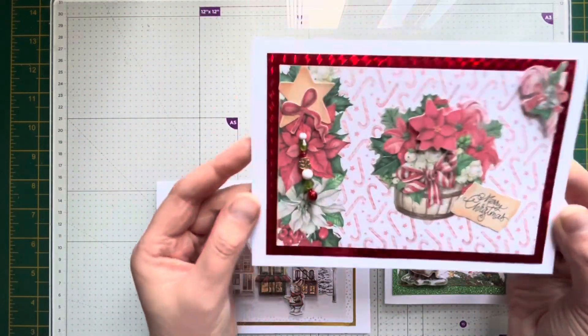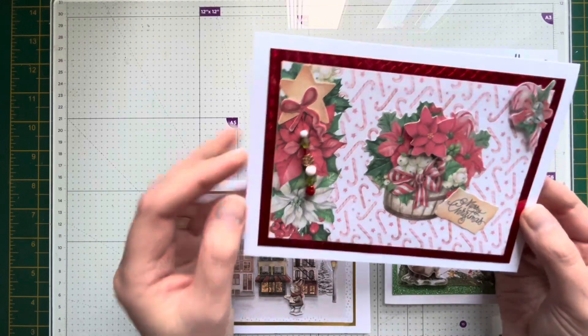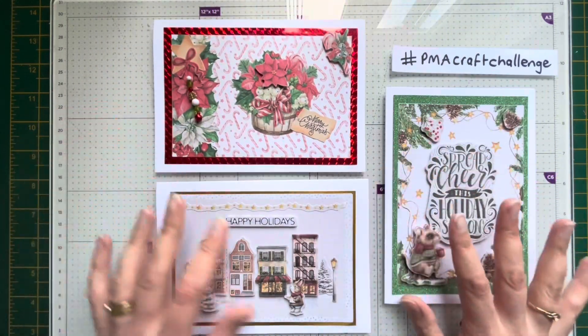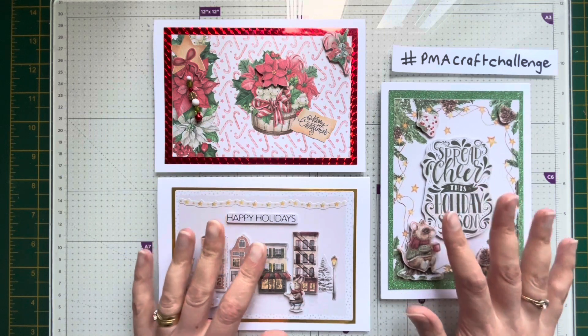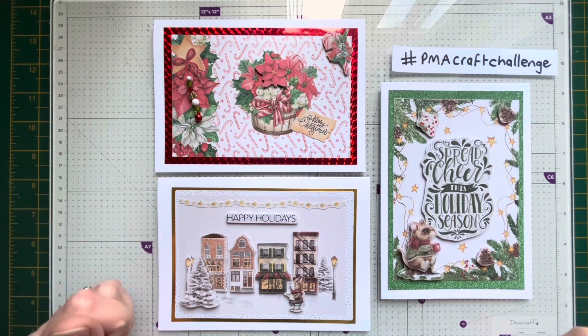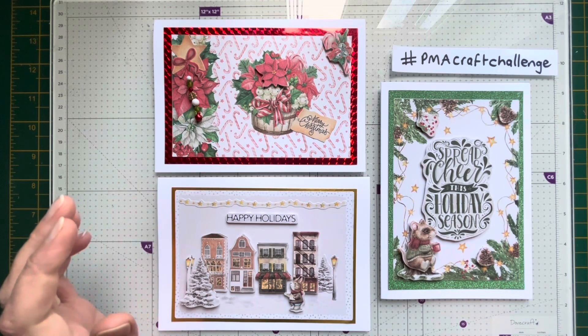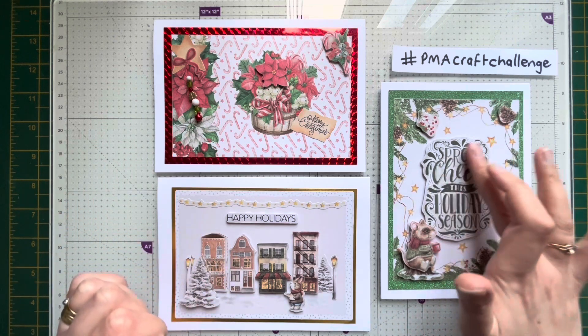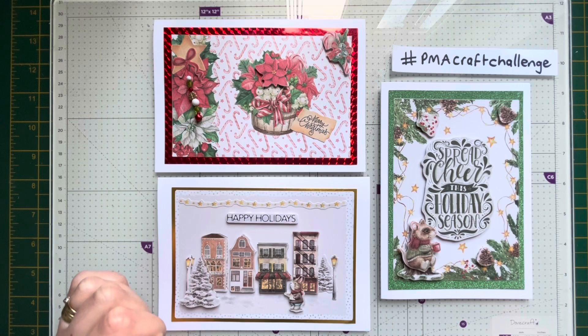I've just taken some of the Deco Time kits and the decoupage kits. I do like to get these out at Christmas — in fact, this year I've used most of mine up making Christmas cards. They're just really easy to do. It's lovely just to switch off, watch some craft videos, and make the cards. I think they're really relaxing to do.